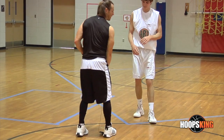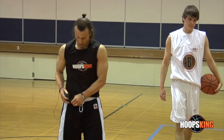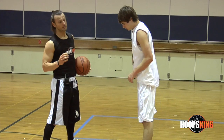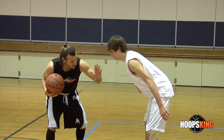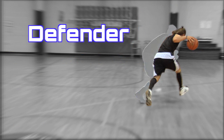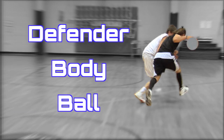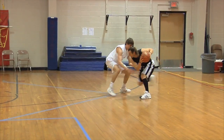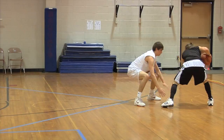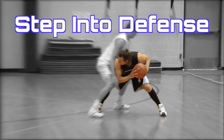That's how we want to execute that drill against contact. We want to own our space. We want to step into the D. We want to keep our eyes on the middle of the floor. We want to keep those knees bent. So when I rip, I want to rip down on my shoelaces and I really want to step into the D.